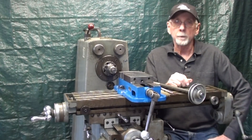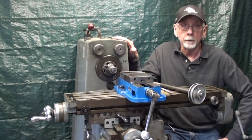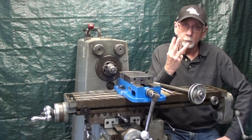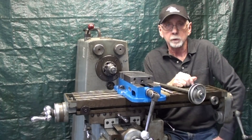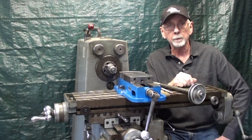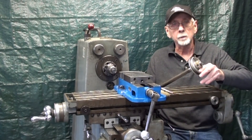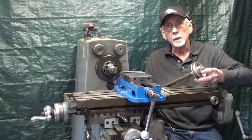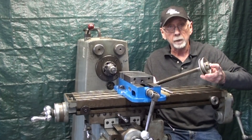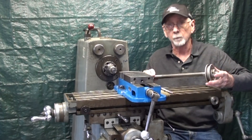Howdy once again. It's Mr. Pete, your YouTube shop teacher, sitting here next to the clausing mill. This is number three of a series of videos I've been doing on cutting key seats into shafts. Today is a little bit different in that I'm going to cut a woodruff key — that is a half moon key — into this three-quarter shaft to hold this three-inch pulley onto the shaft and keep it from turning.